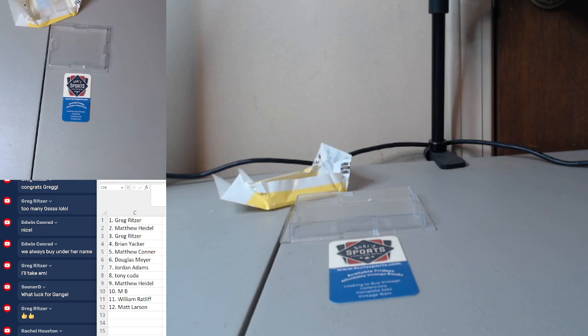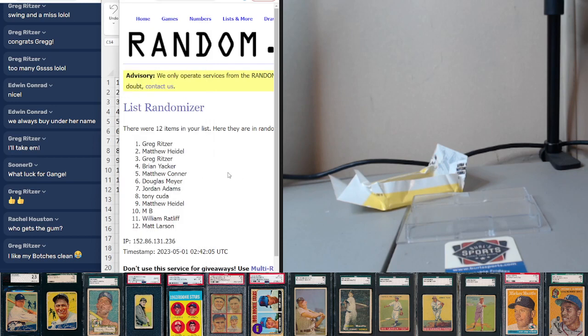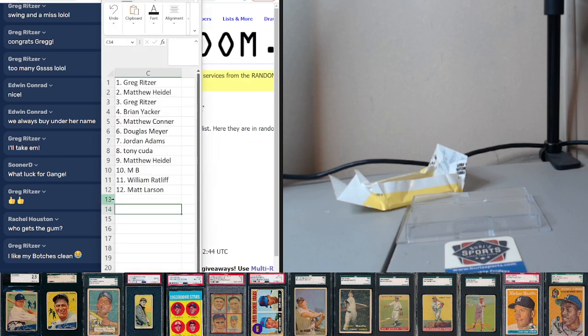All right, one more random here to decide where the wrapper and that free spot goes. Free spot in the pre-war mixer will go to spot number 1 and the wrapper will go to spot number 2. Matthew Connor snagging that free spot, and it's Brian Yacker getting the wrapper. Wrapper to Brian Yacker — good stuff. Thanks for that '79 pack break.